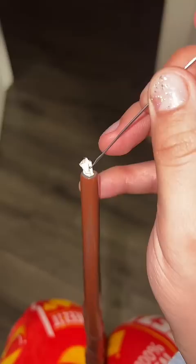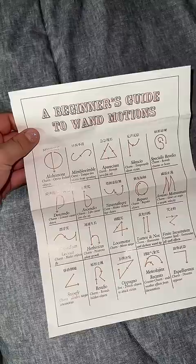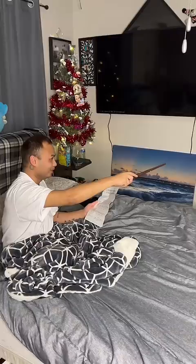I'm so excited! It came with a beginner's guide. Which spell do you want to do? Do you know which one you're gonna choose? I think so — Wingardium Leviosa!